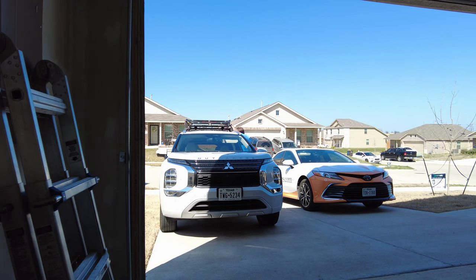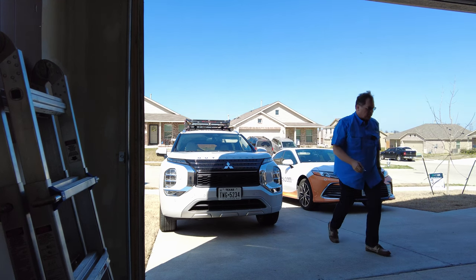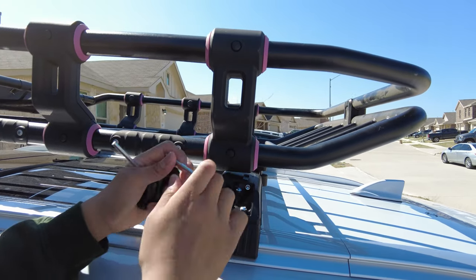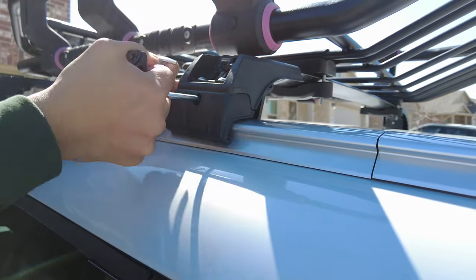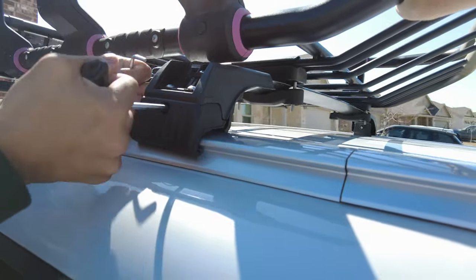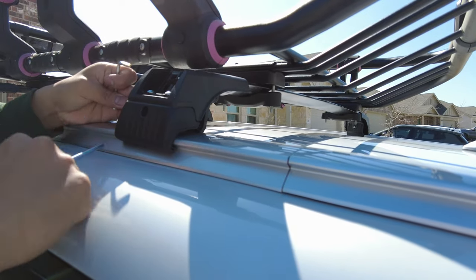I thought you tightened this — look how loose this is! I need the key and the tools. The forward one's tight, the back one's not. That's why you've got to give it the shake check. There's a whole gap up in there. I think that's tight enough — that seems solid now. The whole car is shaking. That's good.